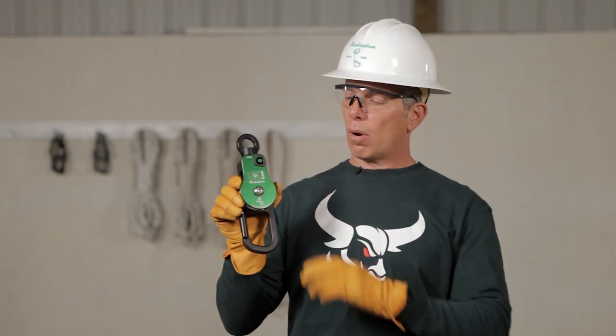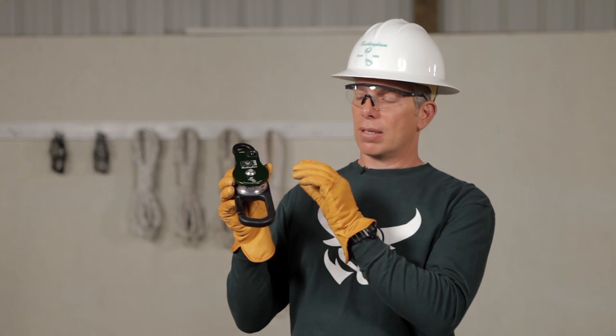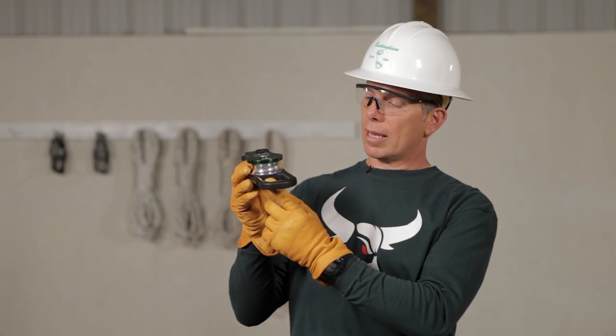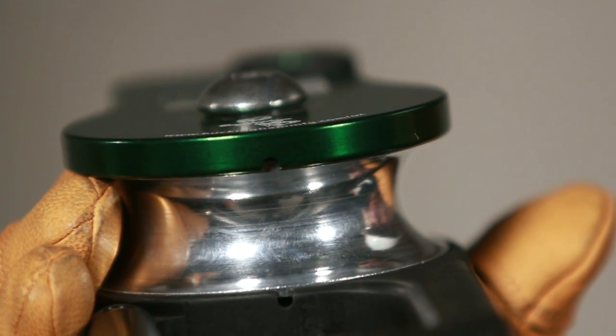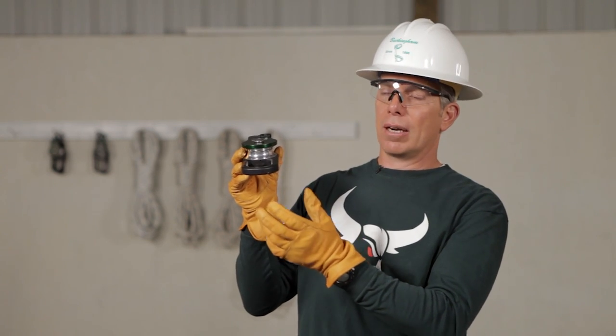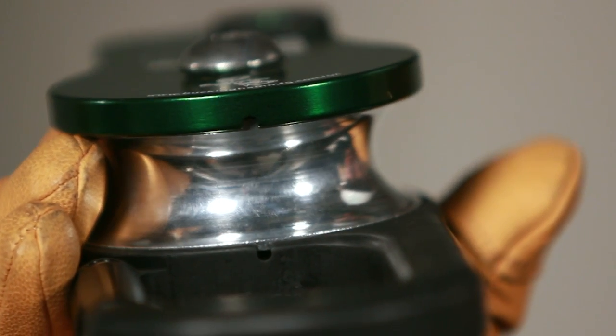If the aux is dirty or muddy, you can take some fresh clean water and wash it down. You don't have to worry about the bearings on the shiv because they're completely sealed from contamination. One unique thing about the aux is there are some weep holes designed for dirt, sand, and debris that could get in there to flow out. We want to make sure those are clean. Other than occasional cleaning, the aux requires very little maintenance.